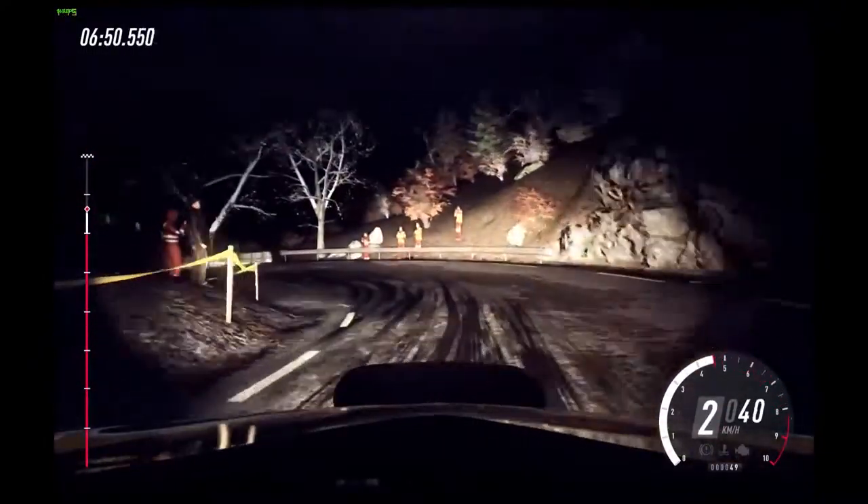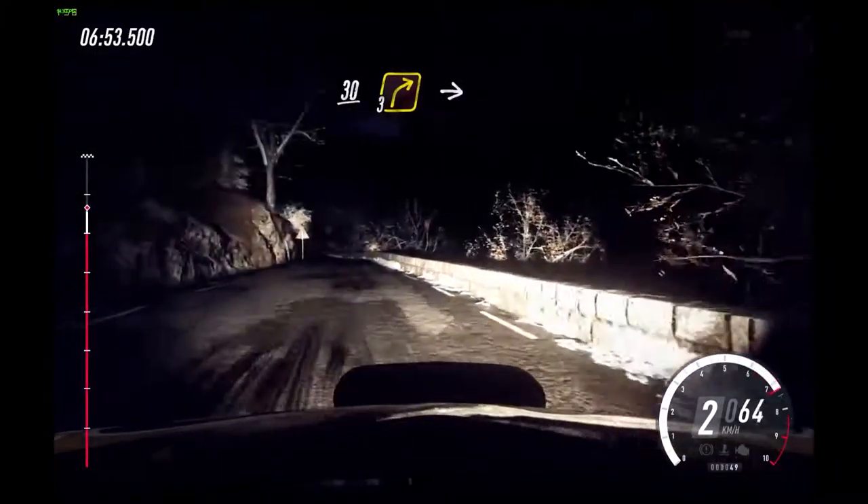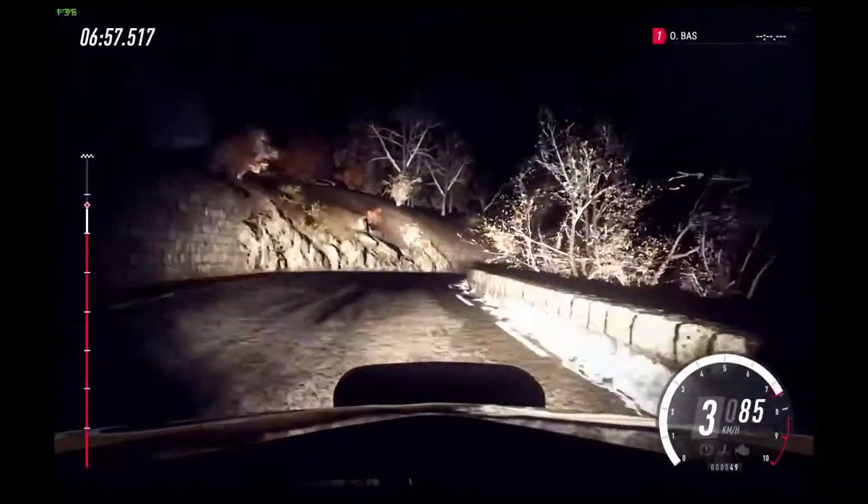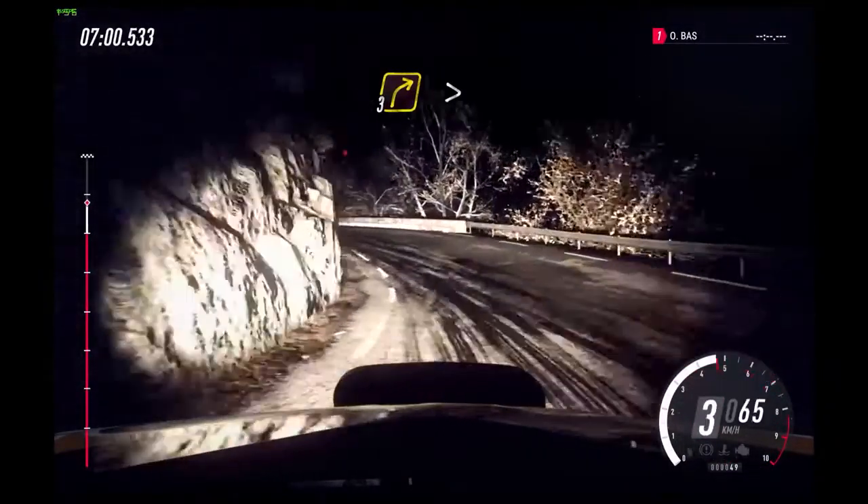Into unseen open hairpin left. Opens long. 30. 3 right long on the crest. Into 3 left long. Tightens.